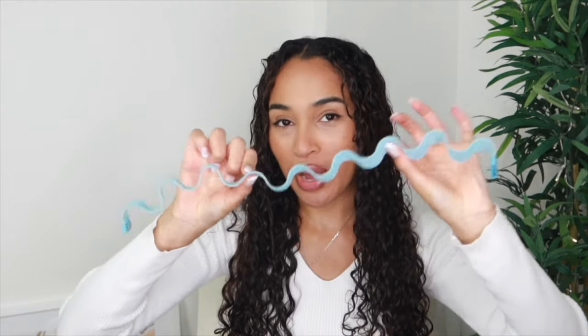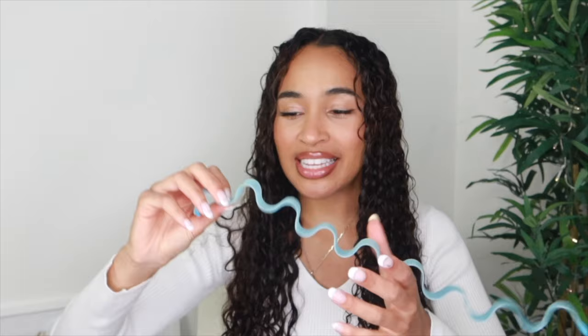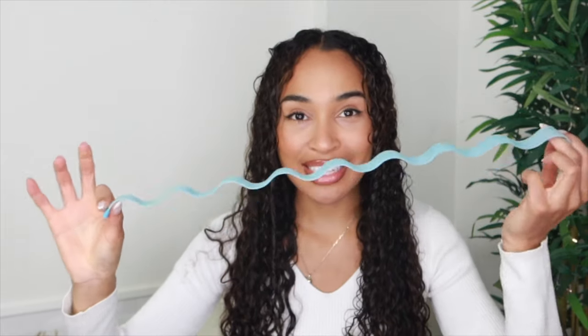I call them waveformers because they are shaped like a wave and they will help your hair become shaped like a wave. I don't think we're supposed to call them waveformers because there is a company called Curlformers, so I think I have to call them something else — hair curlers, hair wavers, magic hair wavers. Anyway, I really really love these because they've worked really nicely in my hair before.